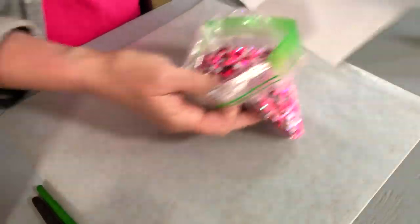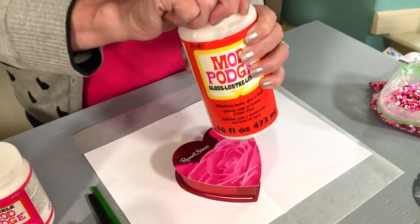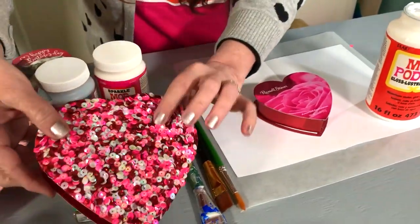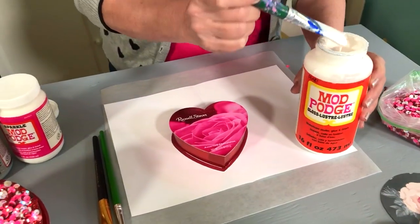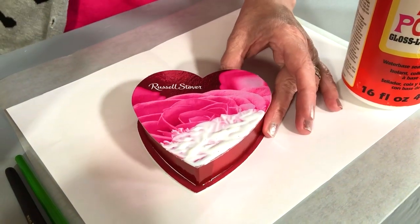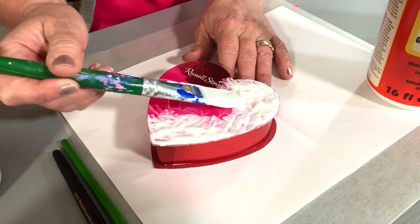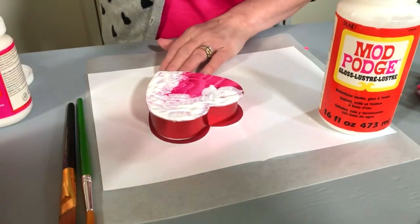We're going to start with the sequin one and it's very simple to do. I've got a baggie of sequins here — all of our Valentine colors. We're just going to work over a piece of paper and I've got a small candy box. For this, I'm using the gloss formula. I like to use the gloss when I'm working with sequins or rhinestones because if it gets up onto the sequin or rhinestone, you won't see it because it's still shiny — it's not going to matte out your project. We're just going to apply our Mod Podge in a very thick fashion. I'm not brushing it on because that wouldn't be thick enough — you want it to be thick enough to grab all the little pieces and corners of the sequins.